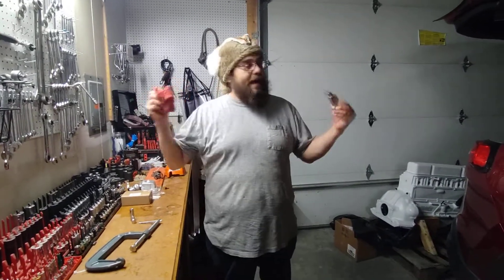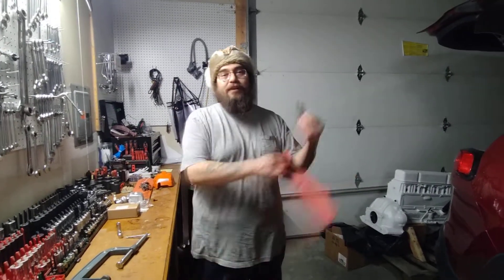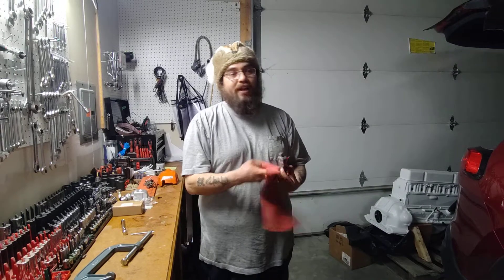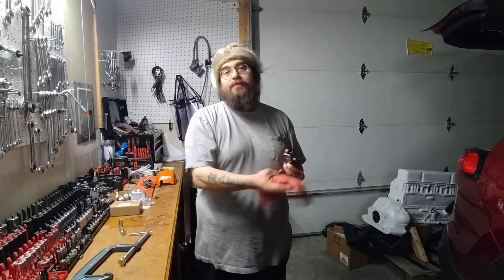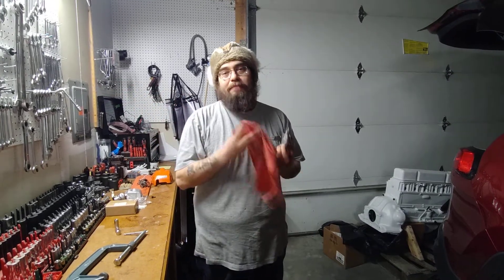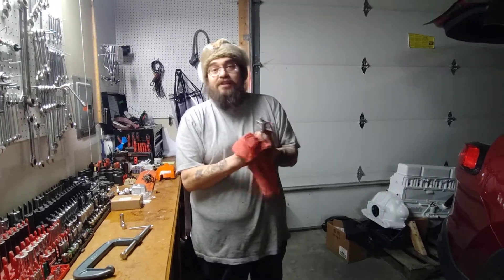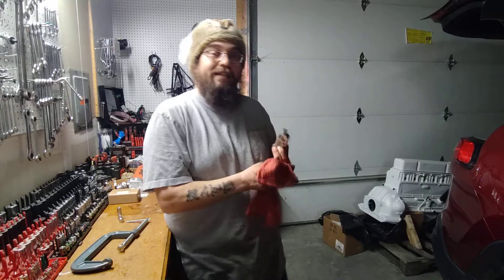I'm going to go ahead and end the video here. If you have any questions, shoot them to us in the comments. I love the fact that we've got other mechanics as part of the community here — people that are being polite and kind and answering other people's questions. If I can't get to you, I know some of these other good people absolutely can. So definitely share the knowledge. This is Matthew, your friendly neighborhood technician, and my apprentice Braxton signing off.